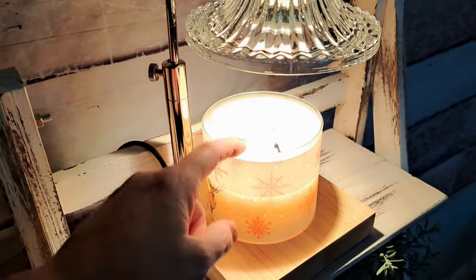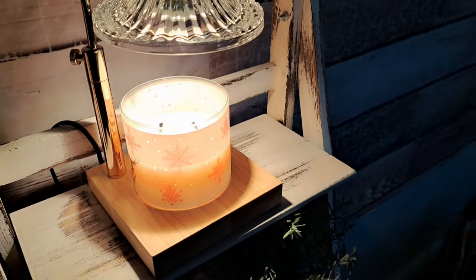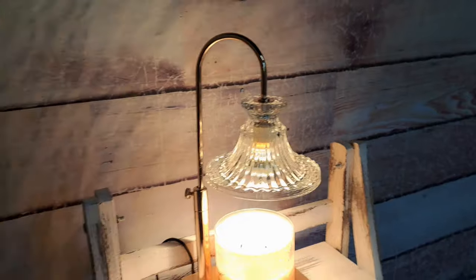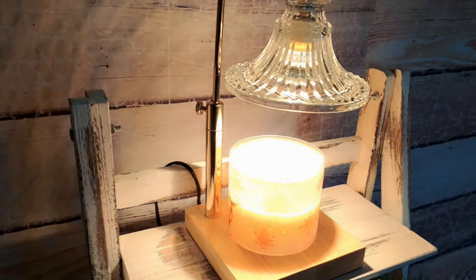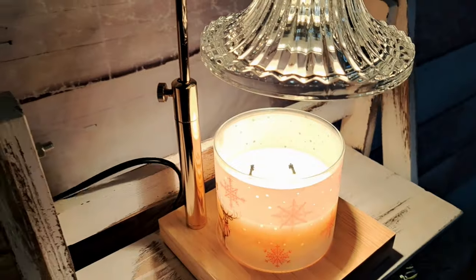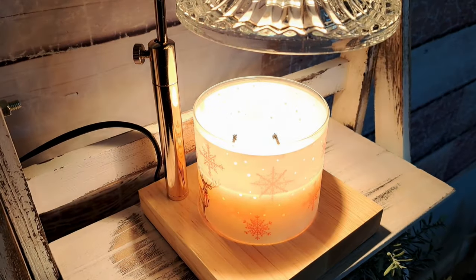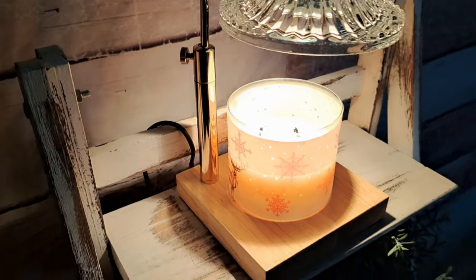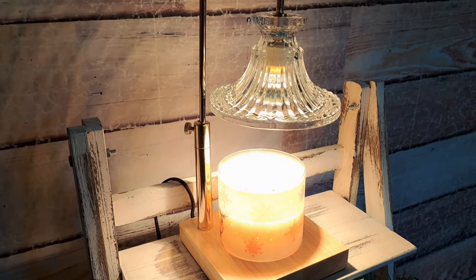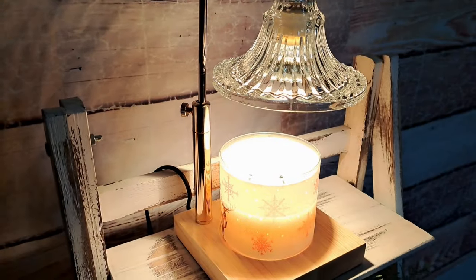You can also use wax melts — once you burn down a candle, just put your wax melts in and it'll melt them. It's super classy and stylish. I love the timer feature and the dimming feature — if you don't want your candle to be super scented, you can turn it down. The higher your brightness level, the more scent comes out. This is a great item for Valentine's Day, Mother's Day, birthdays, Christmas, any holiday.